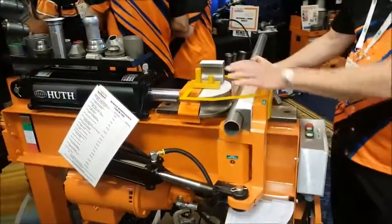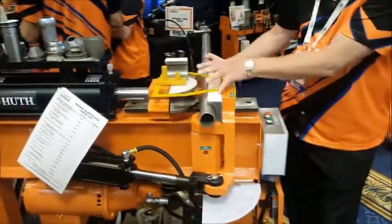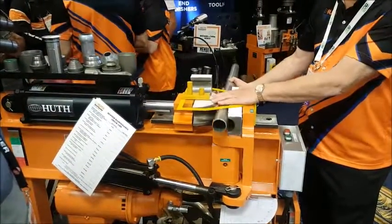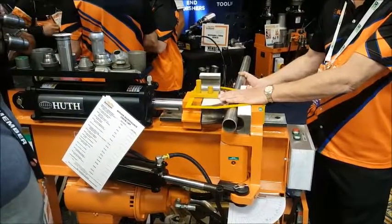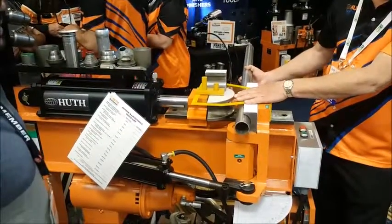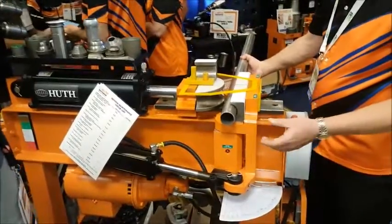We have a radius mini die and then we have full bending shoes. These are available in three, four, and five inch radii, and we picked the best radii for the sizes of this die package. This machine and die package is the most powerful.